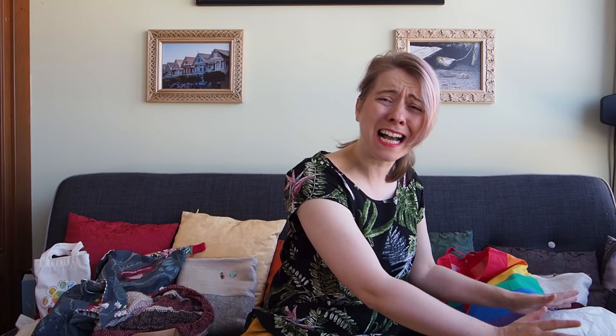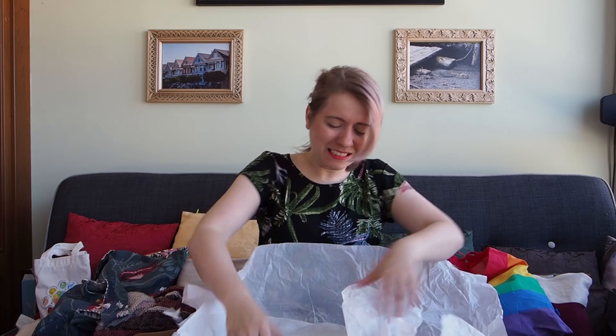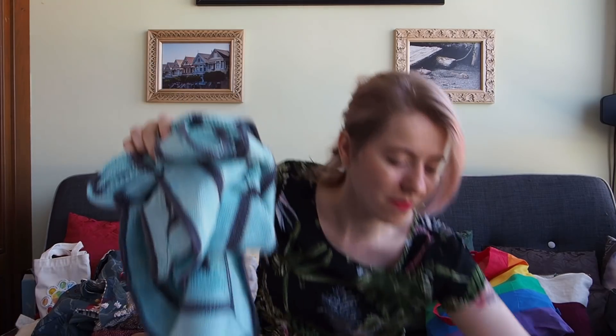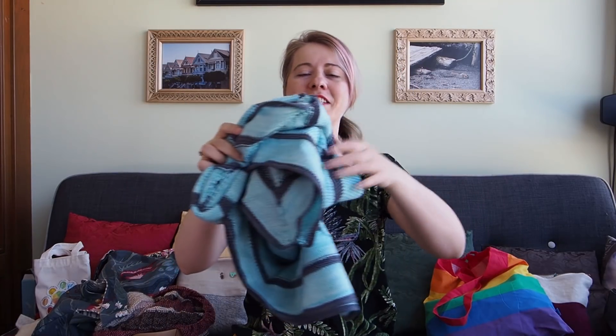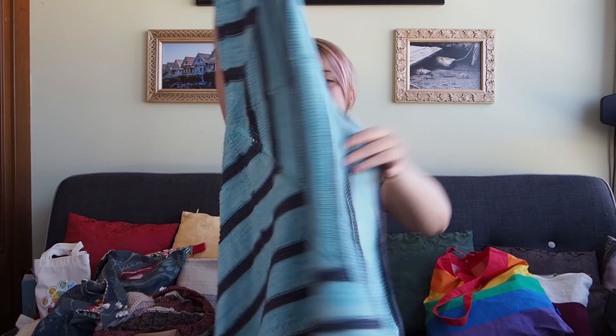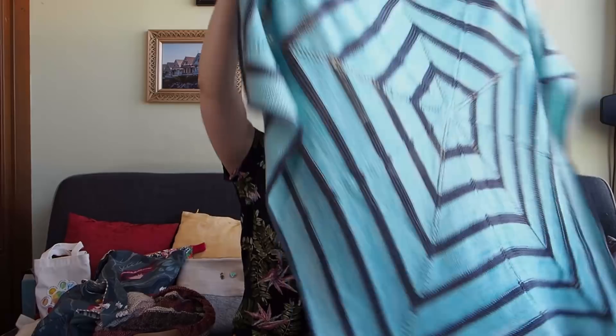I noticed that many of you watch while wearing headphones and knitting. I've asked myself why I make so many of you do that alongside my knitting. And finally, I have finished the Baby Decke Little Star Blanket, as I call it!